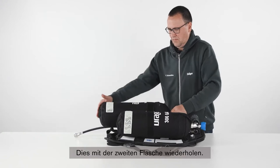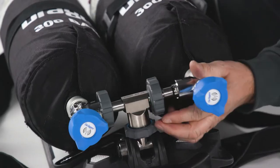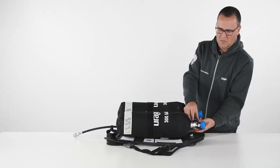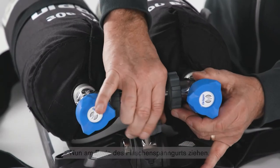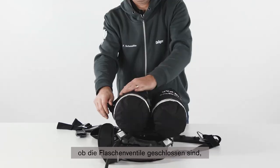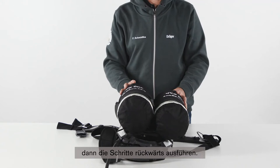Do the same with the second cylinder. Now take up the slack in the cylinder strap and pull to operate the strap fastener. To remove the cylinders, first check whether the cylinder valves are closed, and then follow the reverse procedure.